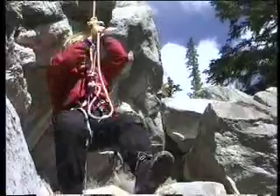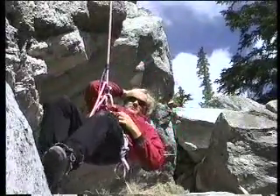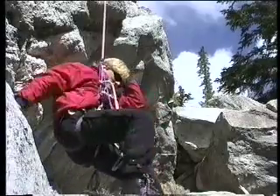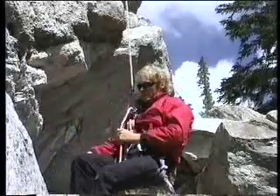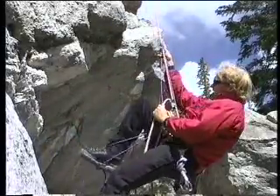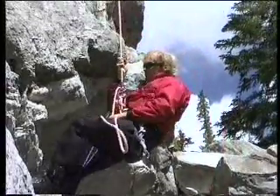Oh — my helmet! I should be wearing a helmet. Okay, stupid. So you push up, stand up, pull the rope through, and right away this is really fast.